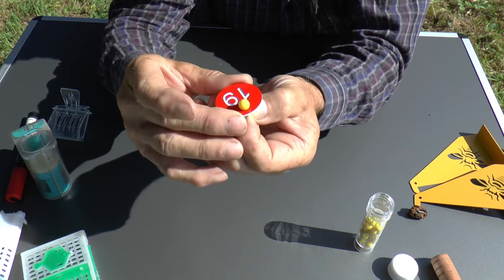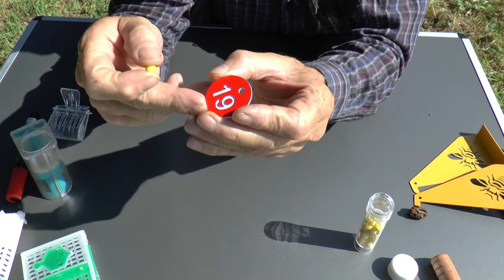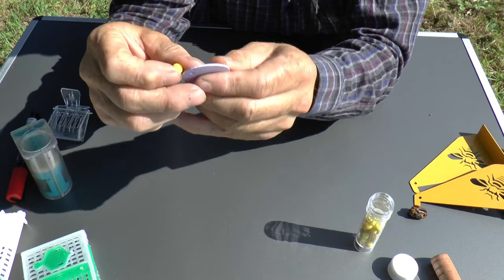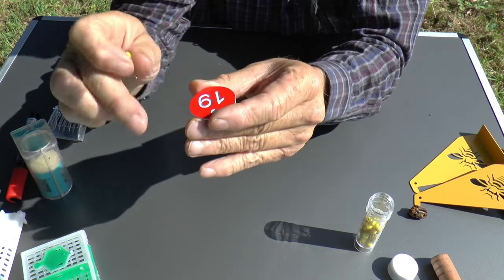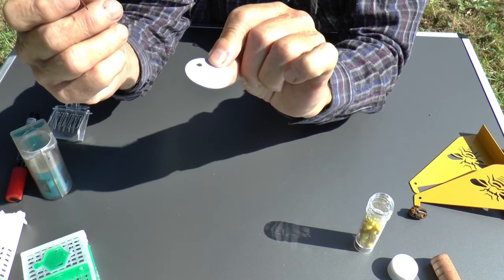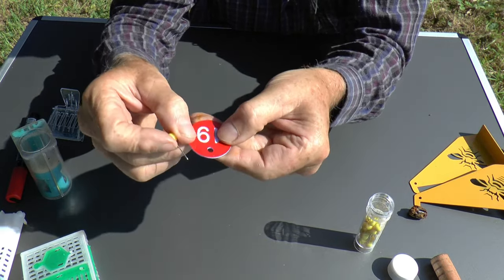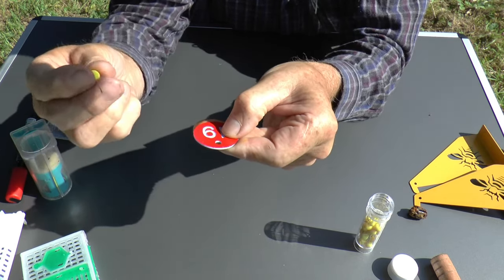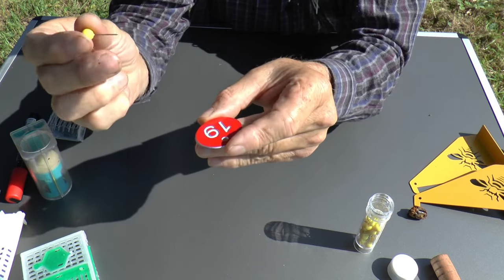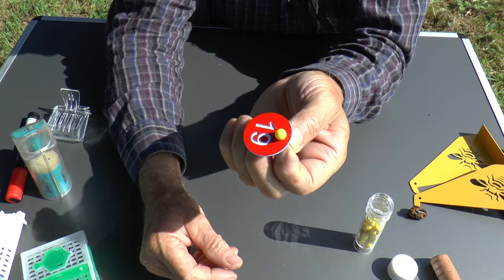These numbers come in sets of 50 or 100 from AliExpress — something like two pounds fifty for 50 numbers. They're engraved with a surface coating cut through for the number, so they're very permanent and hard to lose. They come in several colors so you can color-code your entire apiary or apiaries according to which queens you're rearing. The pin stabs easily into wood or polystyrene.